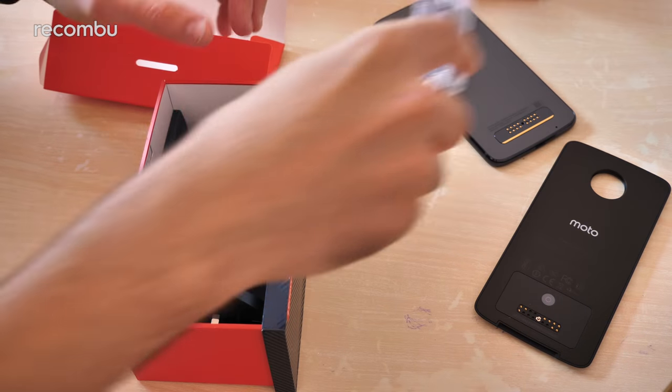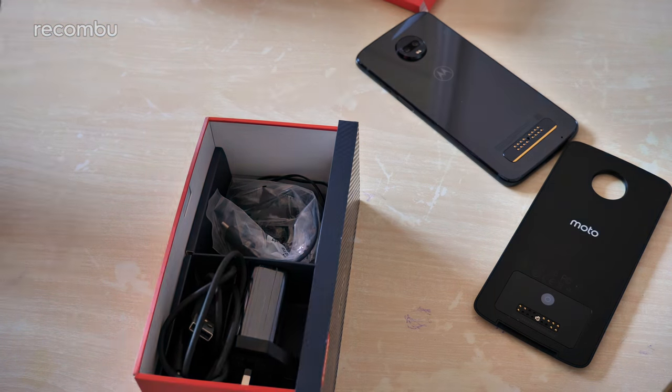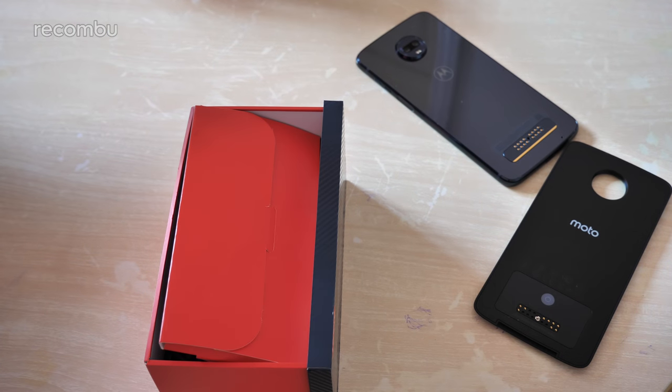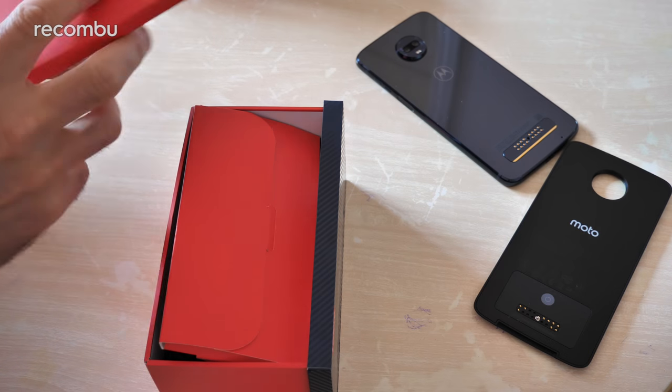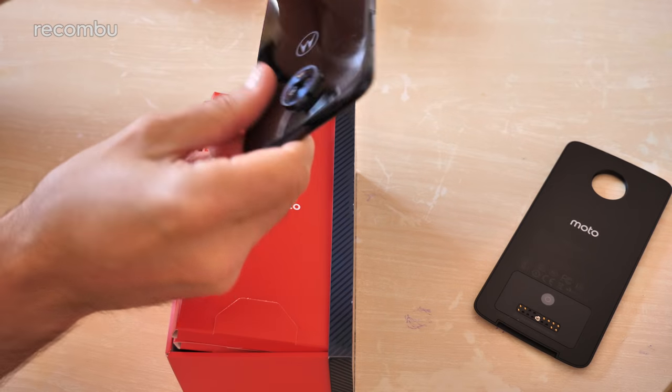So that is what you get in the box — not a bad little setup. One thing I haven't seen is a little SIM pin to get into your SIM tray, which is kind of different. So unless I missed that, you'll have to provide your own or just use your wife's earrings like I always do.